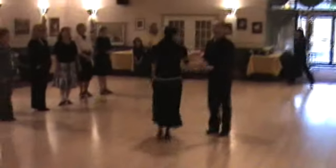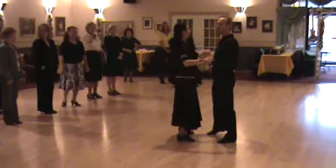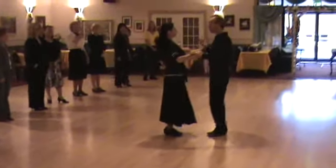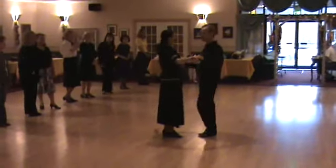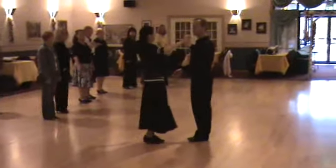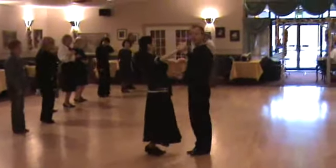Let's do our sway step. I think we did this last week. Our sway step was slow, brush, slow, brush, sides together. Then I'd be ready to go back to the basic. Let's try a basic and then the sway step. The basic is slow, slow, quick, quick. Now the sway step — I leave left shoulder high, right shoulder high, left side, quick, quick.